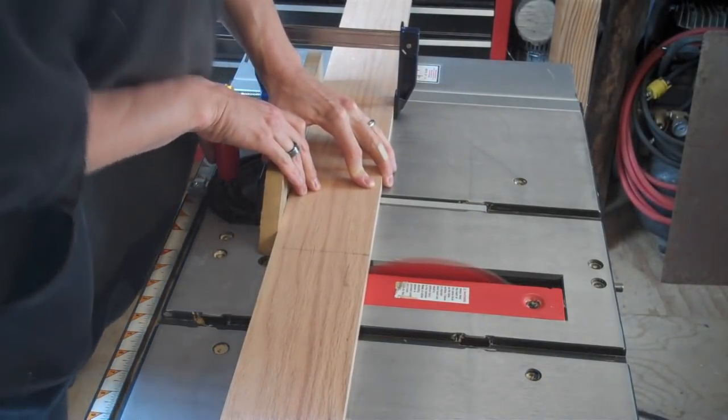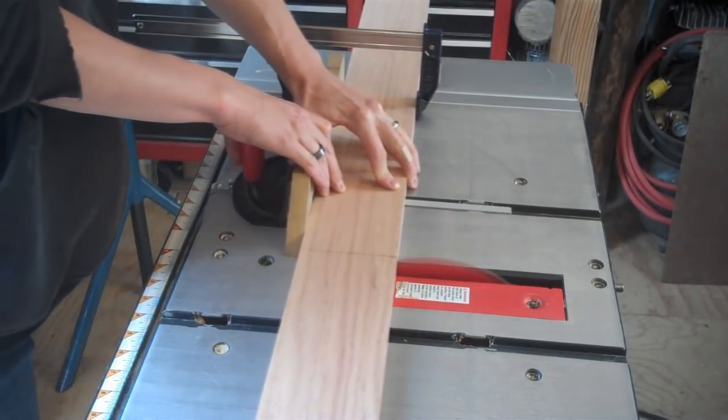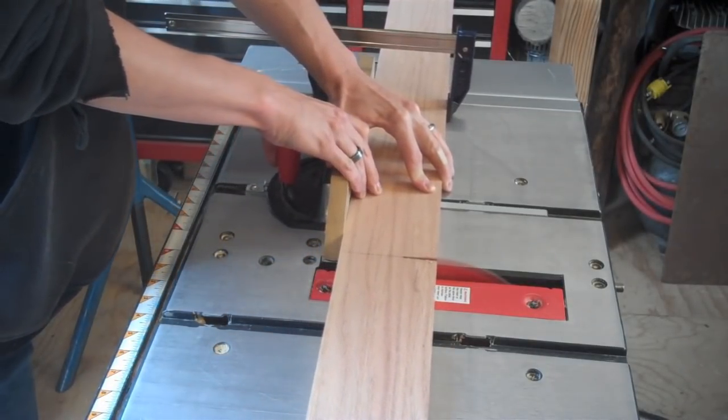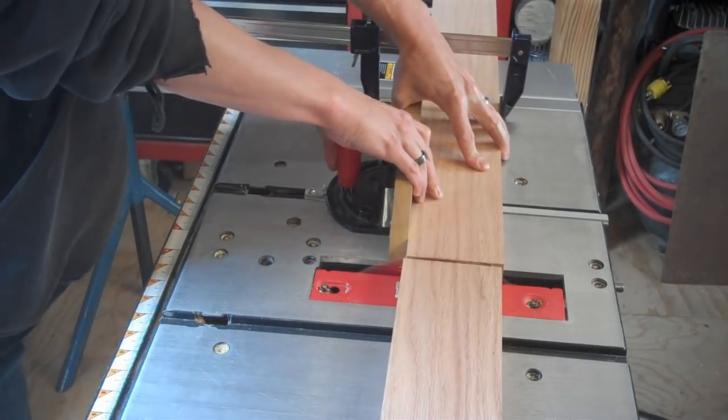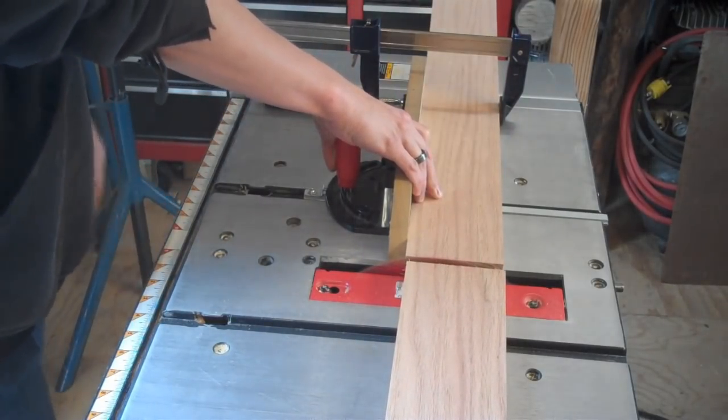We started cutting our boards down to size on the table saw inside, and then our camera quit. So what we're going to do for this episode is just take a look at it — I'm going to show you a little bit about the construction and the design, and then I'll share the plan with you. There's going to be a link to the plan right below in the description box for this video.